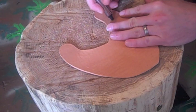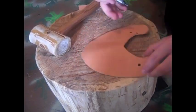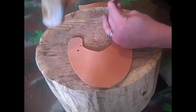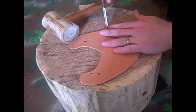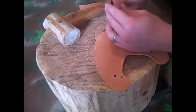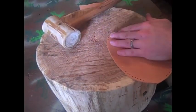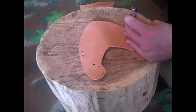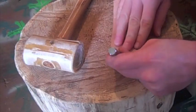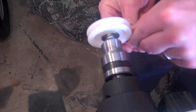After that, go ahead and punch your holes in. I'm using a single prong diamond hole punch. I'm now using a wheel ledger and it will really smooth out the edges.